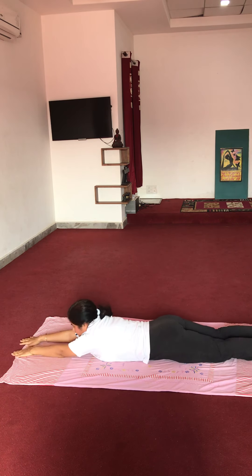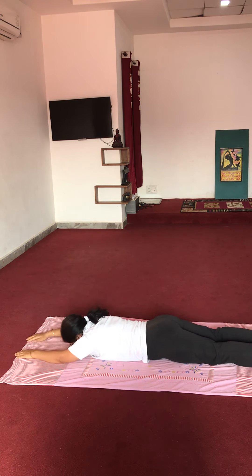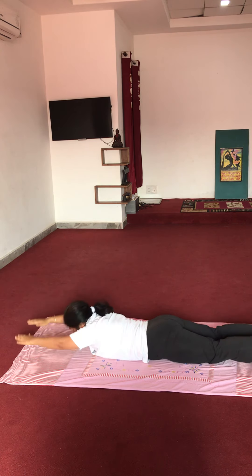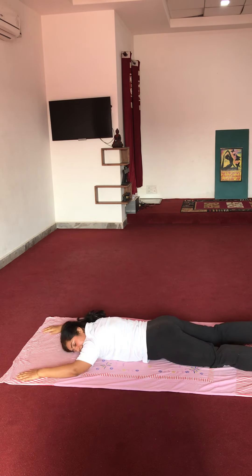Now letting arms race together — ten repetitions. Start: 1, 2, 3, 4, 5, 6, 7, 8, 9, 10. Relax.